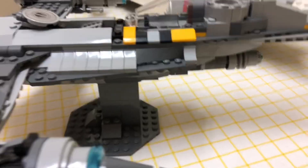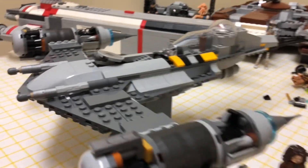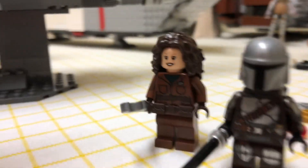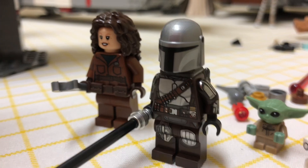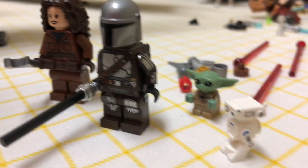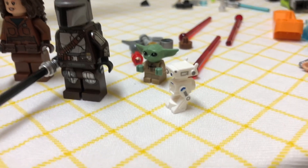I did build a little stand for it just because I feel like it's cooler to have it flying. The figures it comes with are Peli Motto, which is very cool, Din Djarin — who actually has his flesh face on this one — and then Baby Yoda and a BD unit, which is really neat.